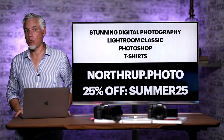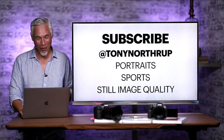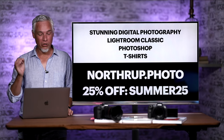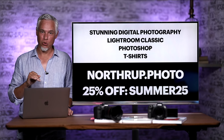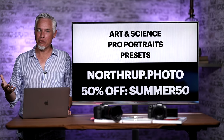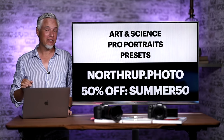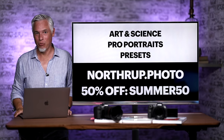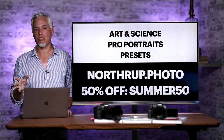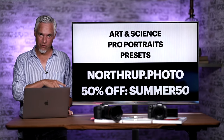That pretty much wraps it up. More reviews are coming soon, including still image quality covering dynamic range and high ISO. Go to Northrop.photo and use coupon code SUMMER25 for 25% off video books and t-shirts, or SUMMER50 for 50% off the higher-end art and science or professional portraits video training series. We also have Lightroom and Lightroom Classic presets that will make your pictures better in just a few clicks, all with a money-back guarantee. Thanks and bye.